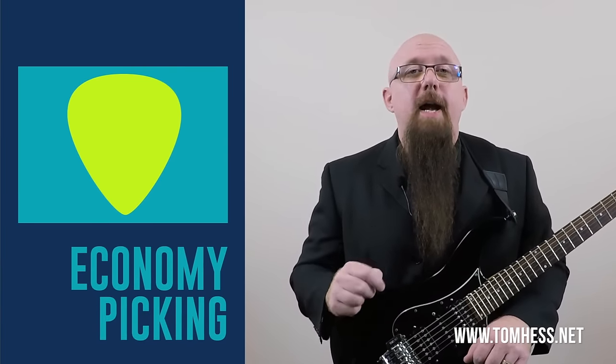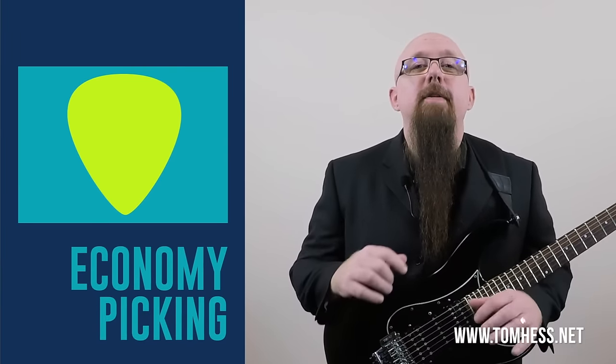Today I'm going to talk to you first about economy picking, sometimes called speed picking. In order to improve your fast guitar playing, one of the most important things you need to do is make your picking hand motions more economical and more efficient. That is what really builds picking speed — it's not about how fast you move your hand, it's about how efficient those motions are. Economy picking and directional picking are two great techniques to help you do just that, and I'm going to show you how step by step.